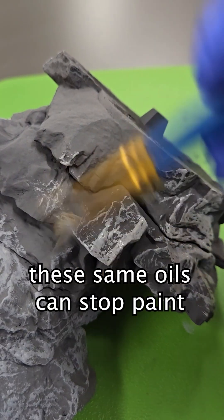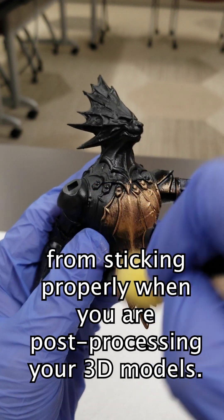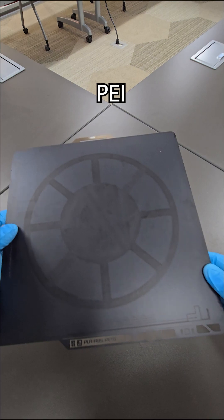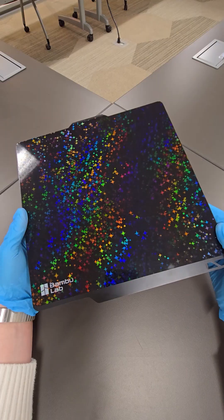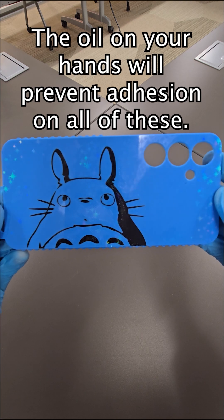And it's not just the prints. These same oils can stop paint from sticking properly when you are post-processing your 3D models. It doesn't matter whether it's glass, PEI, textured, full carbon fiber, or even sparkly ones — the oil from your hands will prevent adhesion on all of these.